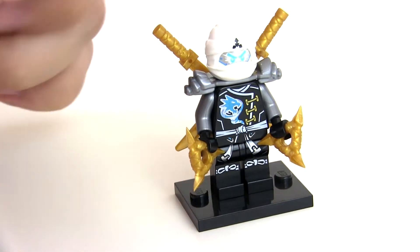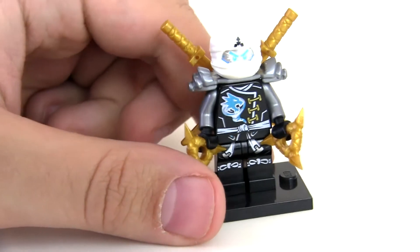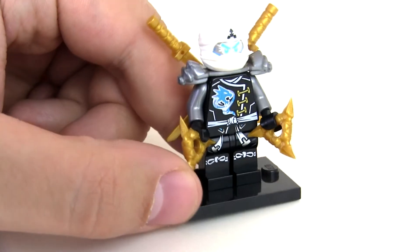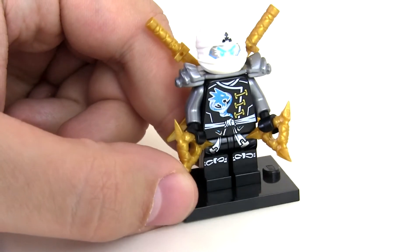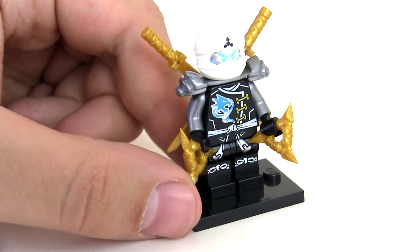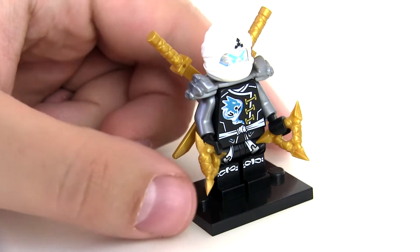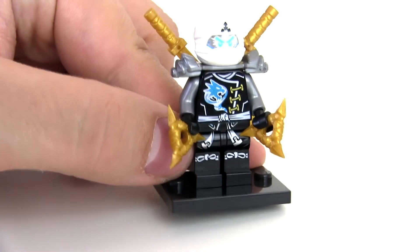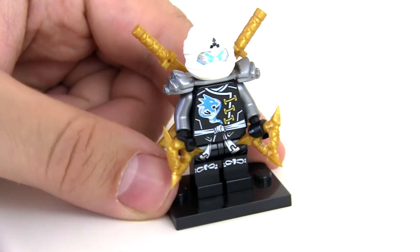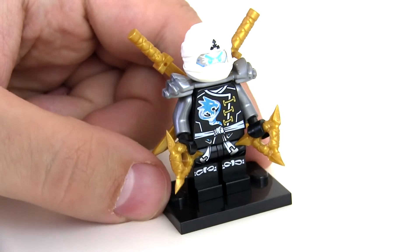I love the actual eyes coming through from the head from the Air Jitsu version — that looks wicked. I love the shiny blue, kind of dragon-looking logo on the front, and that goes well with the metallic blue facial expression on his head. Of course he's got his shurikens, which is great. He's got quite a mixed color scheme actually: black, white, silver and gold, which I'm not sure about.